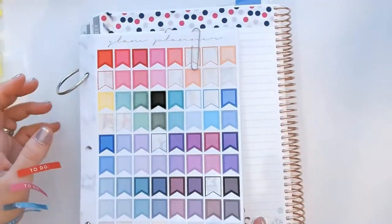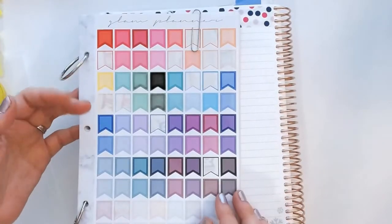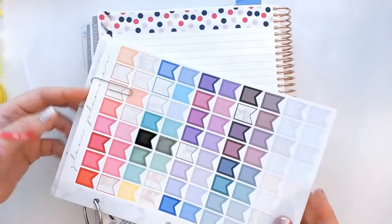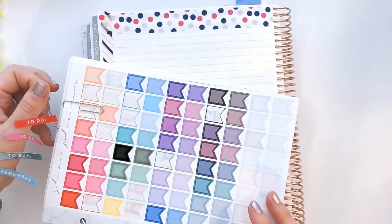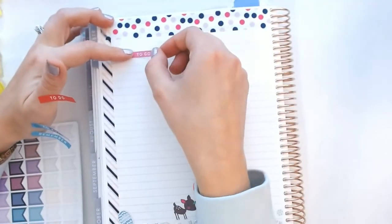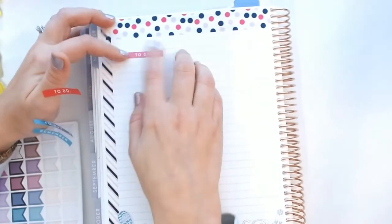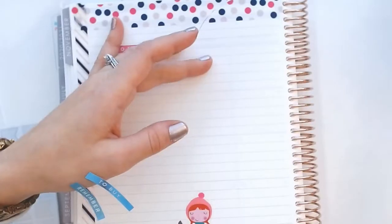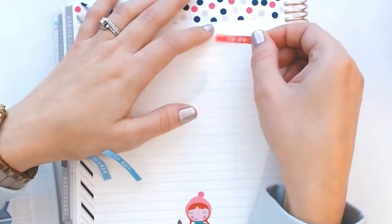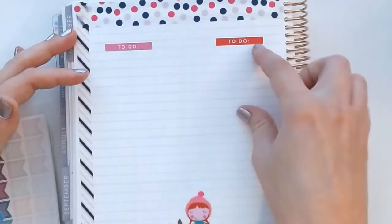I use paper clips for everything — they're very versatile, easy to use, and not wasteful. You could use stickies as well but they get thrown out, and I'm really big on saving the environment so every little bit helps. So I'm going to lay the 'to go' sticker down around here — there we go — and then this other one I'll put somewhere over here.